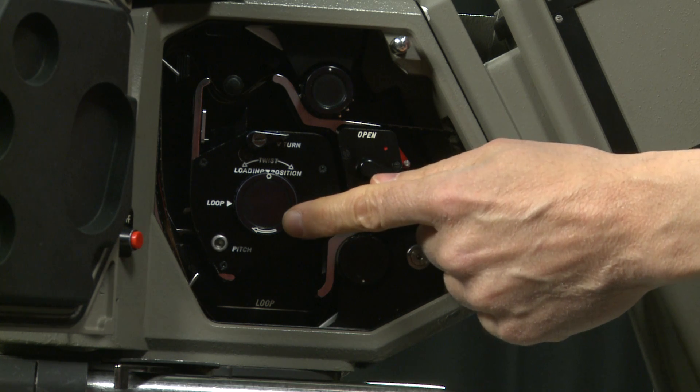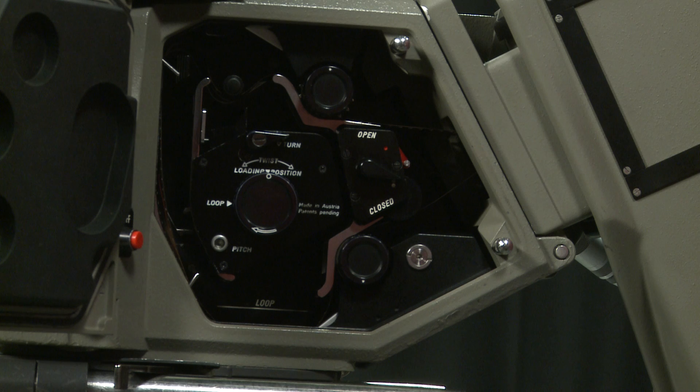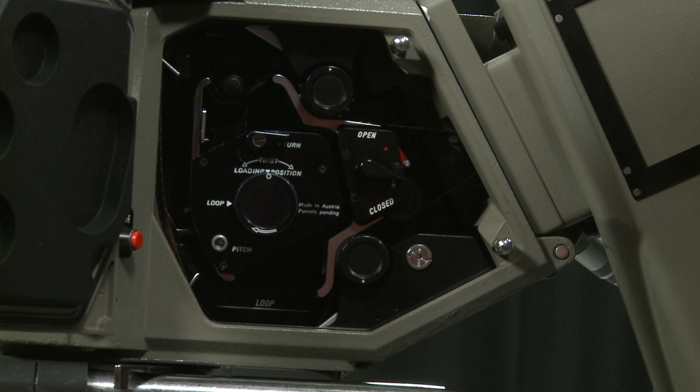There's a little dot on this wheel. For loading, we have to put that into the loading position by rotating in the direction of the arrow until the little dot is pointing to the little arrow.